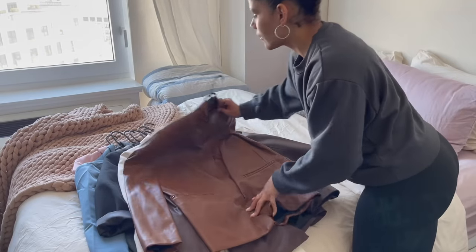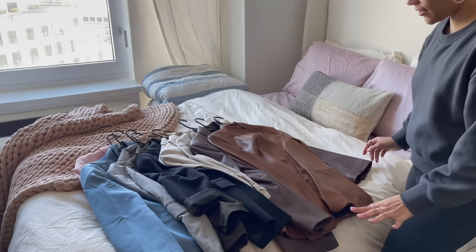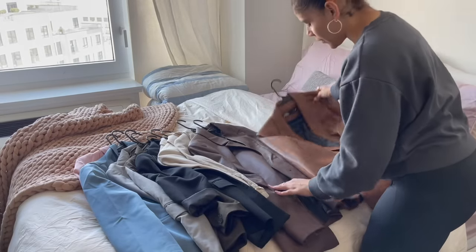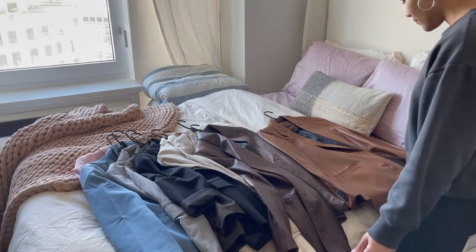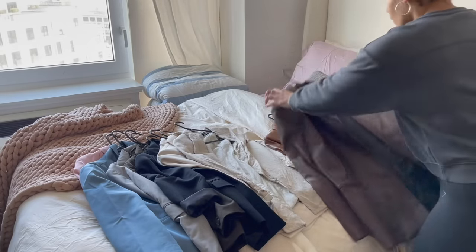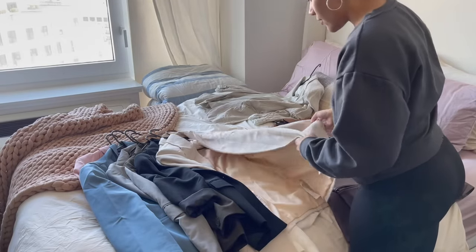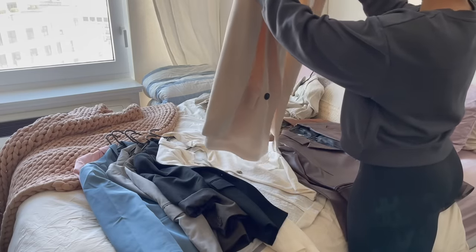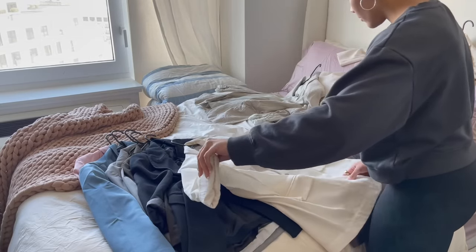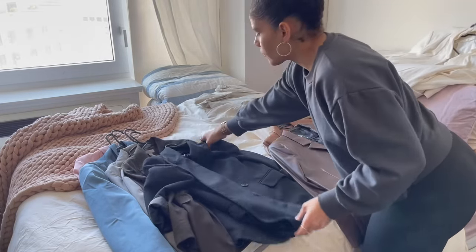Here are all the blazers I pulled out — I don't know if you can tell just how many there are, but I think this is excessive. I have two leather blazers; I probably could do with just one but I kind of like them both so I might keep these for now. This linen blazer is a must for summer, definitely keeping that. This one I feel like I could do without — I think this is the one I'm going to set to the side, maybe put it on Poshmark.